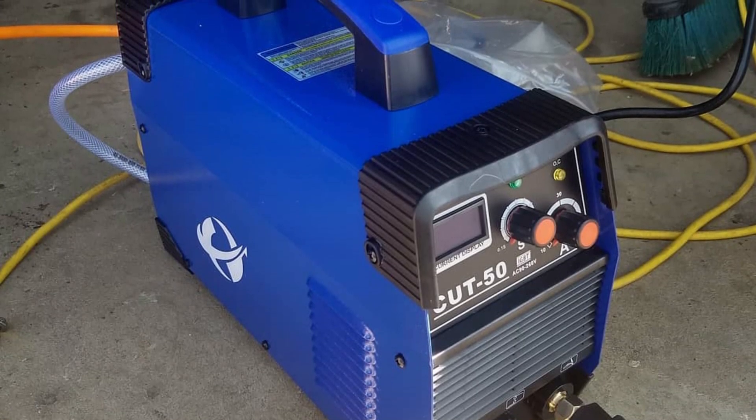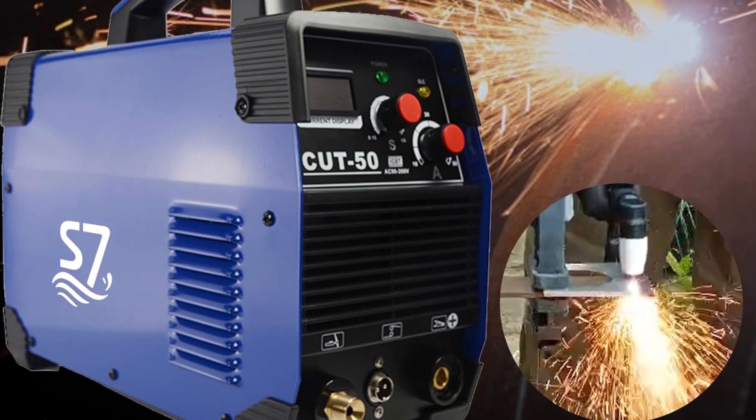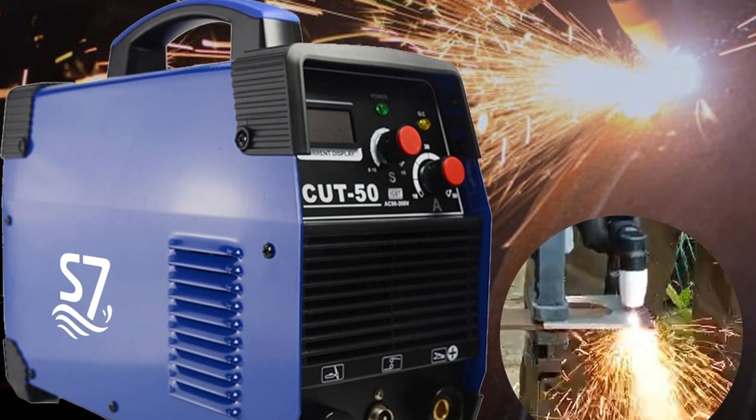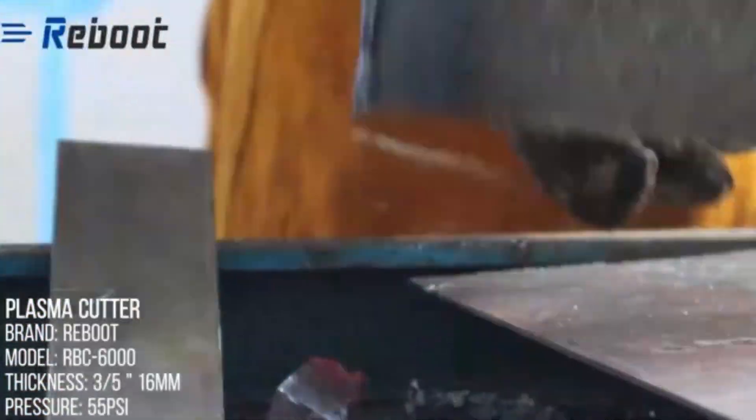Ideal for various applications: whether you are working on home DIY projects, automotive body repairs, or light industrial construction, the Cut 50 plasma cutter proves to be an invaluable tool. It's designed to deliver high-performance output that meets the demands of precise and efficient metal cutting.